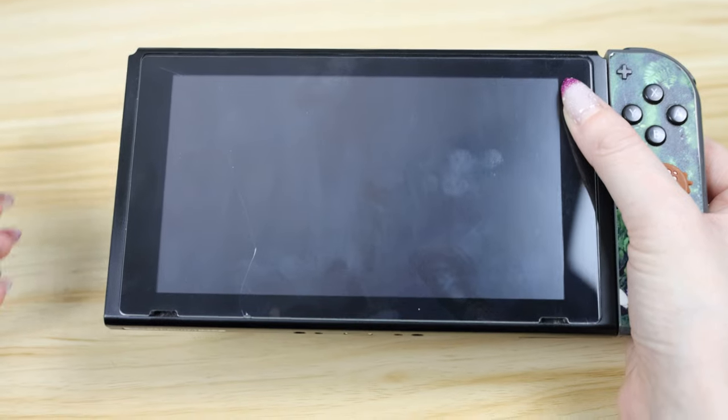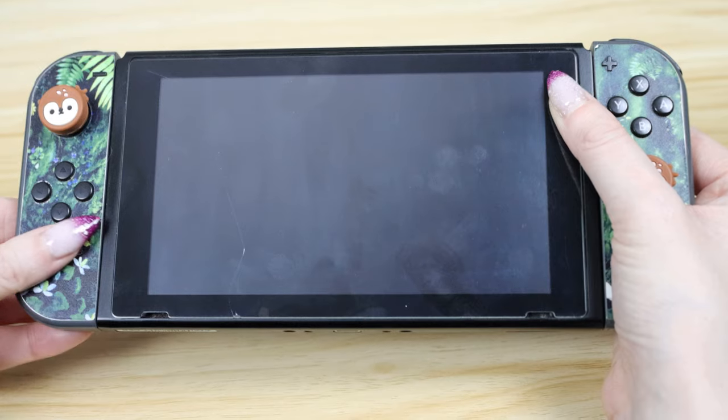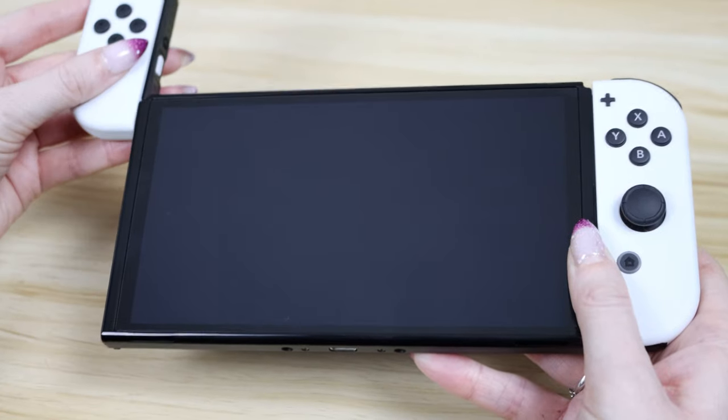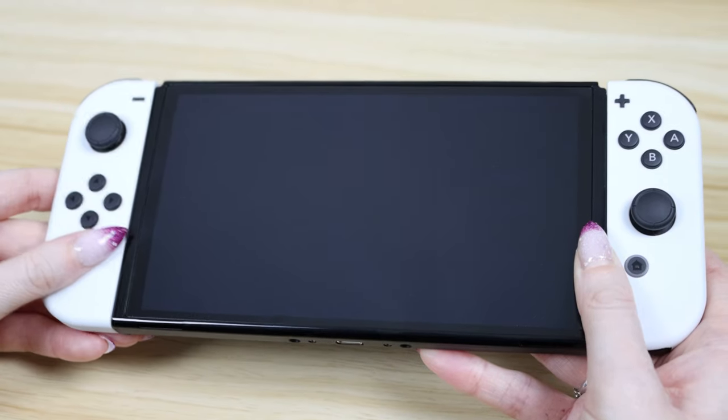This old Switch — you can see it just doesn't have a very solid connection in the dock, probably because it's four and a half years old. But there is no way the new one is going to move around like that — it just feels so much more solid, more stable. I'm pretty sure this part is metal because it's cold.